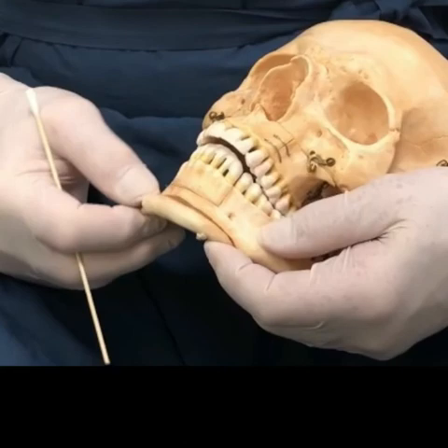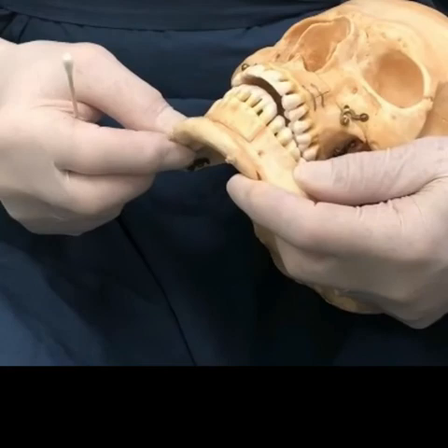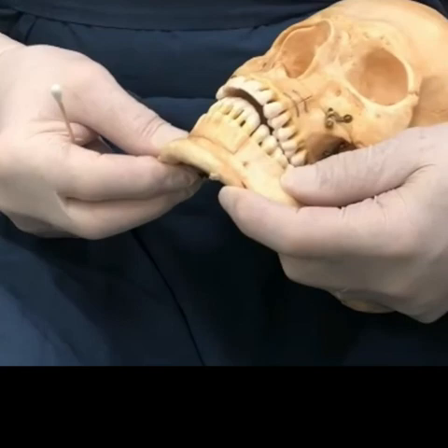You have to fixate it to keep it solid, otherwise it would be wiggling around. The blood supply comes from muscles underneath that attach on the back. So when you slide it forward it can actually improve the neck profile somewhat. Some people feel it may improve sleep apnea because it can tighten things up underneath and open the airway.